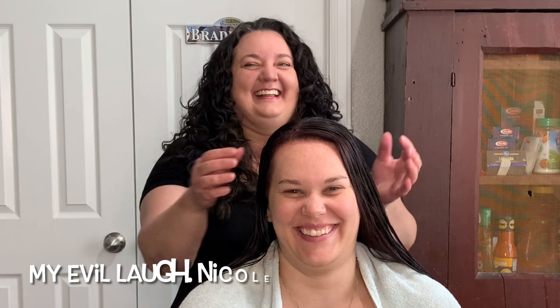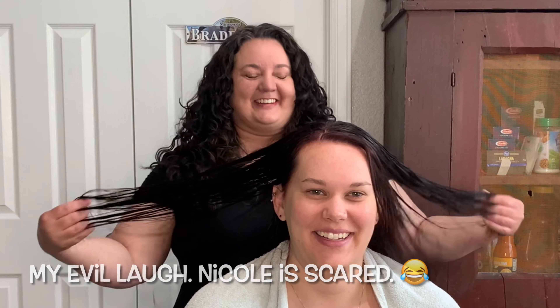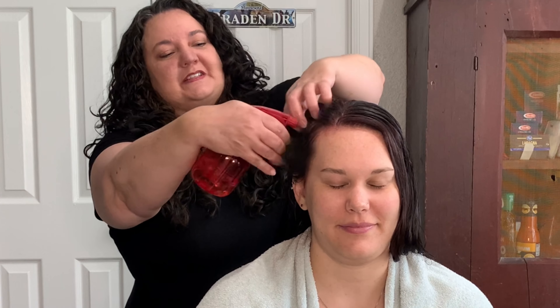She got a haircut recently — I did not cut this — but drop a comment down below if you would like to see me demonstrate doing a haircut on her. I'm going to start by re-wetting some areas of Nicole's hair since I did just color her and she's been sitting here for a little bit. We want to make sure that we keep her hair nice and wet.